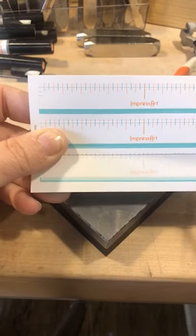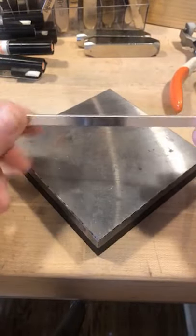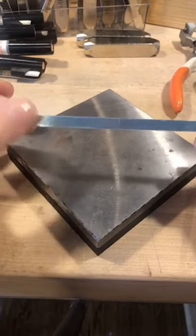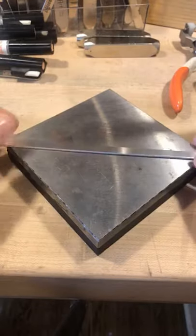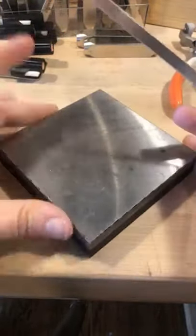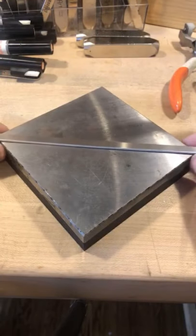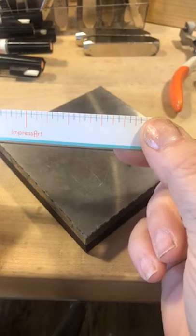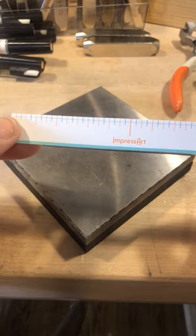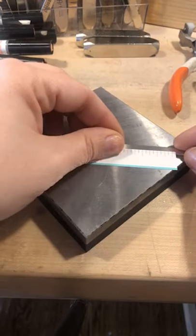That first line that runs right across — that blue line — is what you're going to measure with your sticker guide. Once you've peeled your plastic off the front, you can leave your plastic coating on the back because it reduces the marring you get on the back side of the bracelet. I always like to turn my steel block into a diamond pattern when I'm stamping — it gives me more room and I can find my center better. With the sticker guide, you're going to make sure that blue end meets up with the bottom of your bracelet.